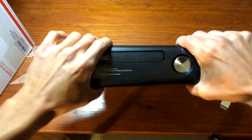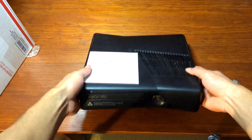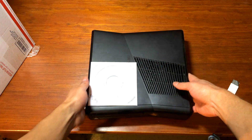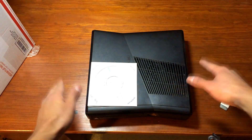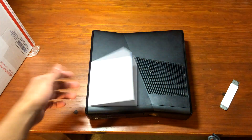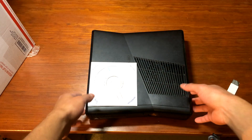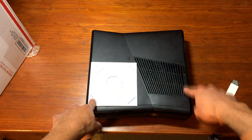Everything seems to be good. Very good seller, by the way — I have to let everyone know. So this is just going to be the unboxing video. I'm going to make another video later on of it turning on, booting up all of the dashboards and menus, and everything that was included in it.